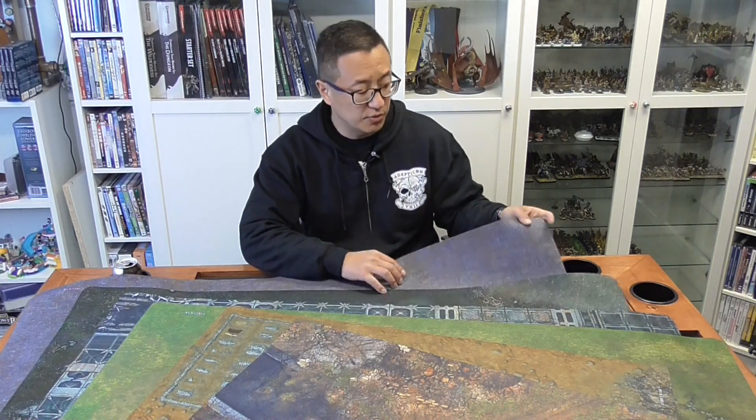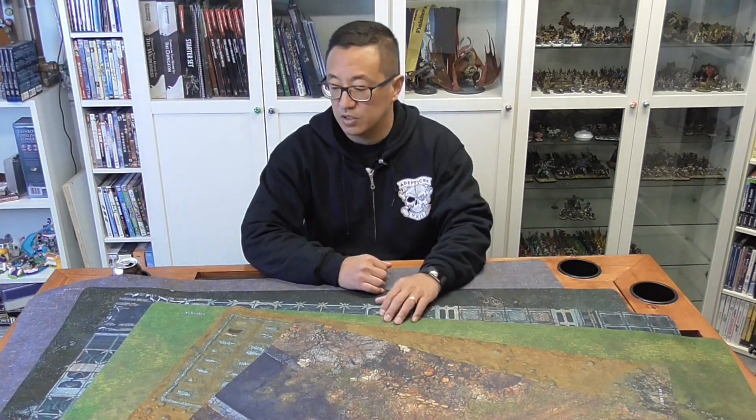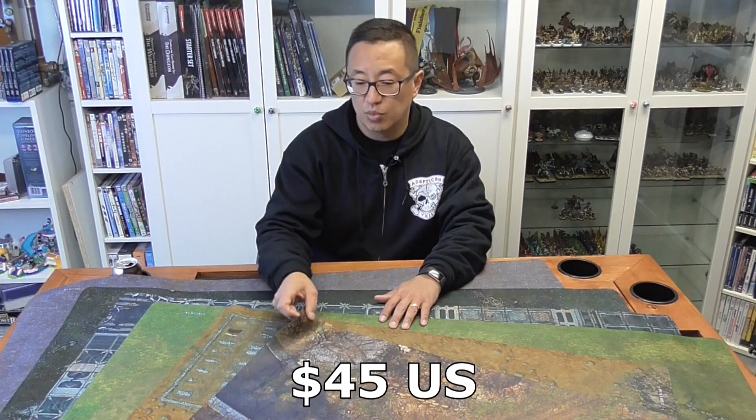The large ones — four foot by four foot — are $60 with $10 shipping here in the United States, so $70 total. The smaller ones, three foot by three foot, are $40 or $45 each, as well as the double-sided Kill Team mats. Also, we're going to be giving away this mat, so stay tuned till the end of the video where I tell you how you can win it.